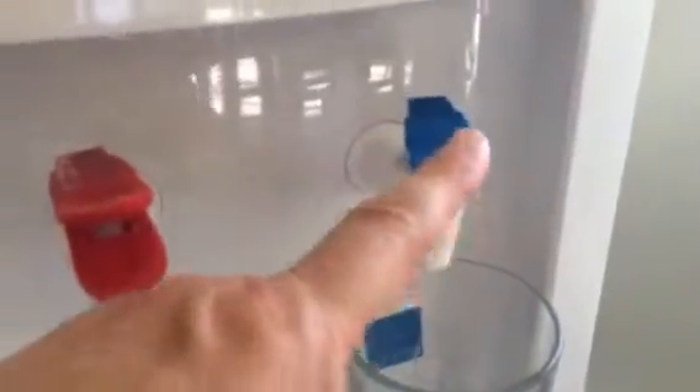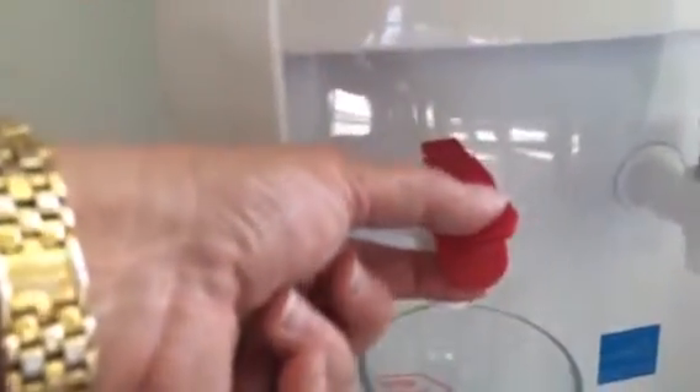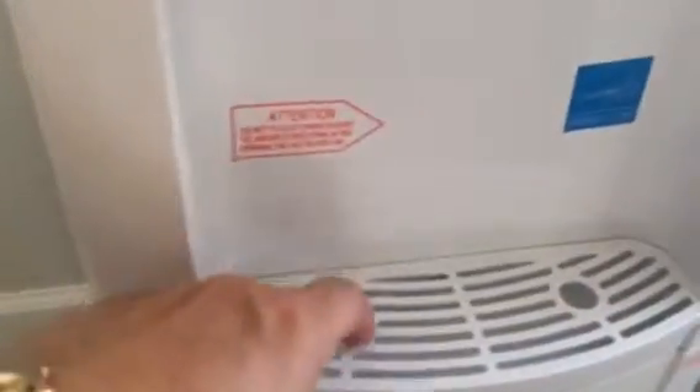The cold spigot is just what you'd figure — it's blue and you just press. But what I like is the hot water has a safety feature on it. You can't just press it, so if you have children you don't have to worry about them scalding themselves, because you do have to actually pinch it for it to work.